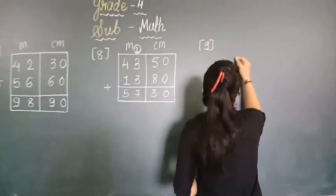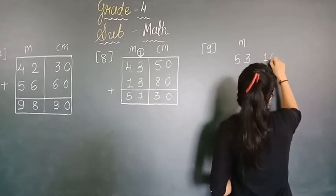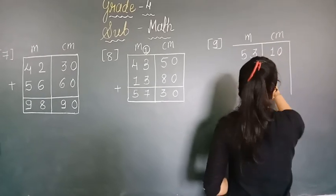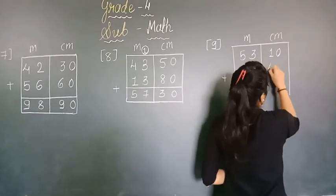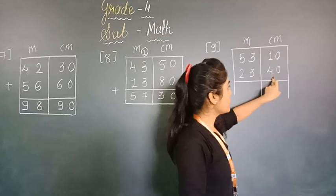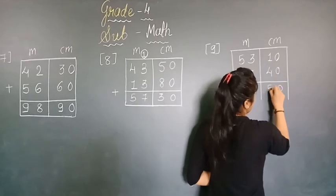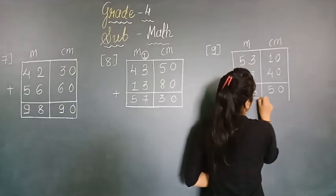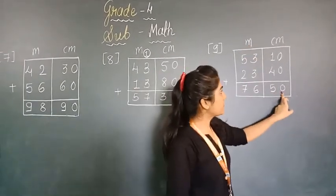Now number 9. We are adding 53 meter 10 centimeter and 23 meter 40 centimeter. 0 plus 0 is 0. 1 plus 4 is 5. 3 plus 3 is 6. And 5 plus 2 is 7. Our answer is 76 meter and 50 centimeter. Make sure to write this answer with the correct units.